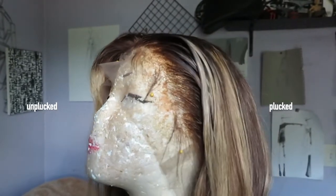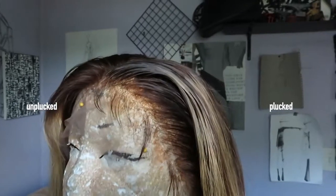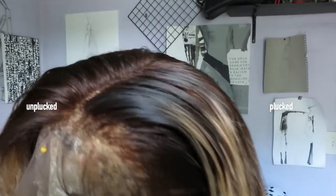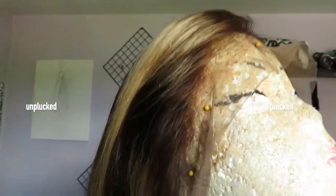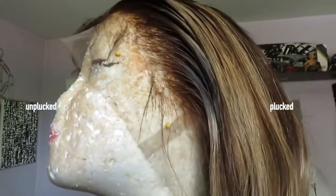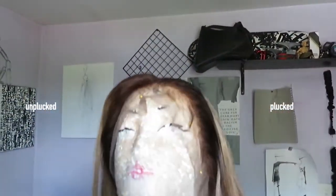Now initially I did install this wig as a middle part, so I went ahead and plucked even in the parting. But you guys will see I end up switching it to a side part, so you can see what it looks like when it's not plucked versus when it is — it definitely made a difference in my opinion. There are so many videos on YouTube on how to do this method; it's basically just thinning the hair around the hairline so that it can look a little bit more natural.